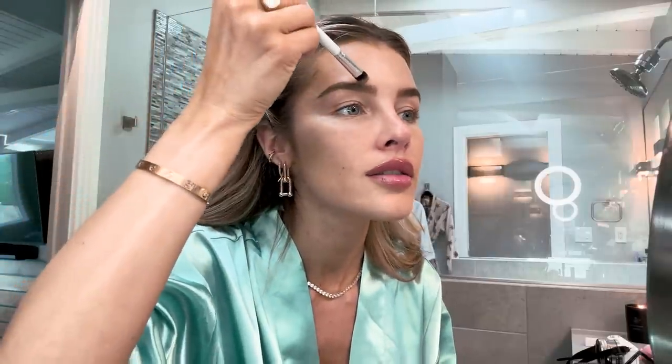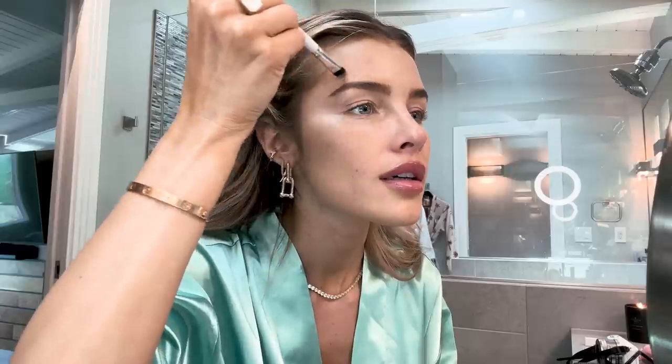I'm going to go in with this MAC concealer — I forgot what these are called — and this is in one of their darker shades. One thing I've noticed is when I try to clean up my eyebrows, sometimes I'll go in with a concealer, but concealers are usually lighter and you end up with a white border around your eyebrows. So I have this color here that's a little darker, more of a darker foundation, and I'm going to lightly clean these up with a sharp brush.